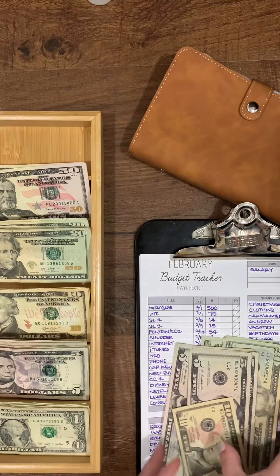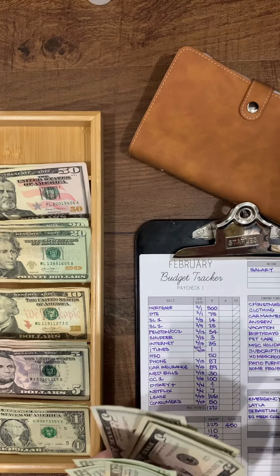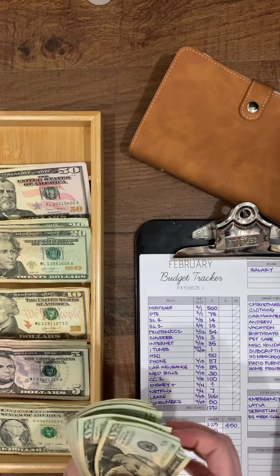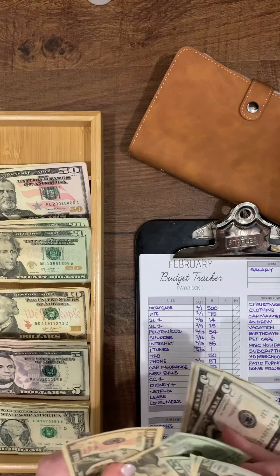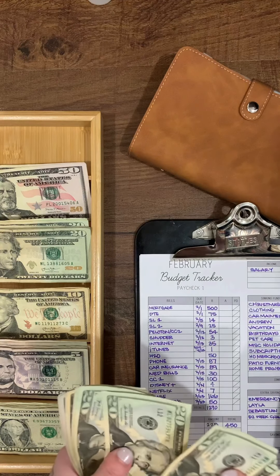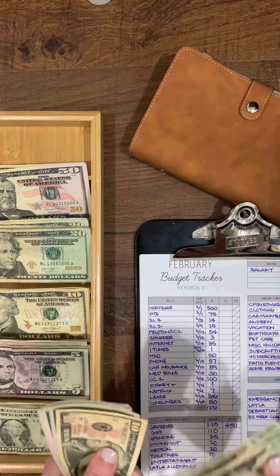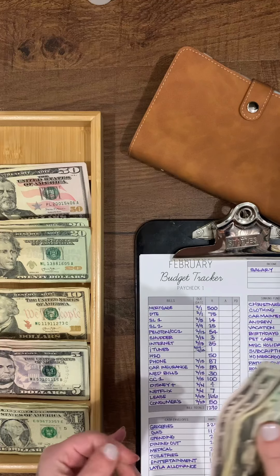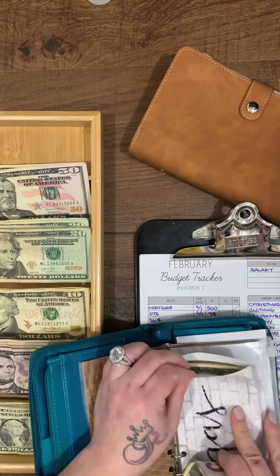I usually do it so that each time we go we put in $25, which fills up our tank or gets us through the whole week. Since my husband works from home, we don't really go many places, especially with the pandemic. So that's $20, $40, $60, $80, $90, $95, $100, and $110 — all going into gas.